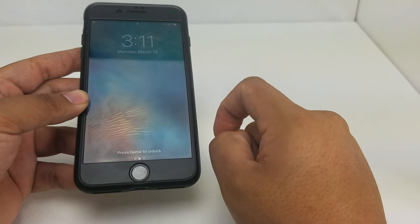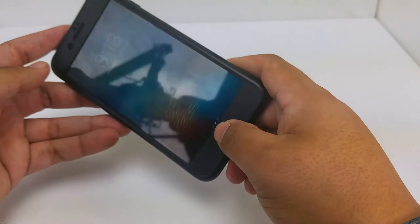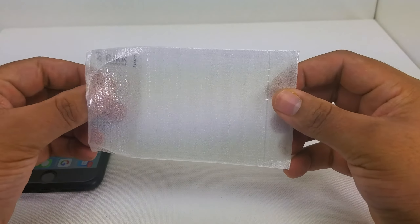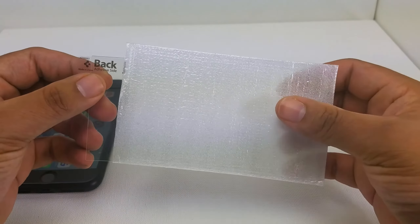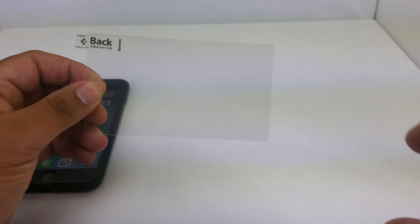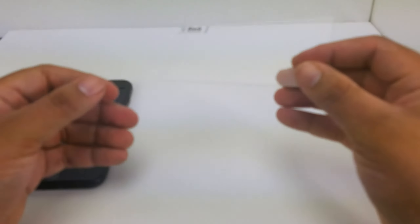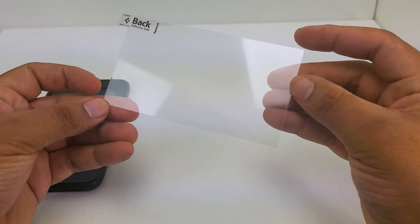I have not installed the glass screen protector yet, so we will go ahead and do that. Before I hear the comments below asking why I'm reviewing a case without installing all the parts — I waited because I wanted to get a video clip of me doing it, and I have a new camera setup now. Anyhow, the glass is a perfectly cut piece — it's actually very pointy and a little sharp on the edges.